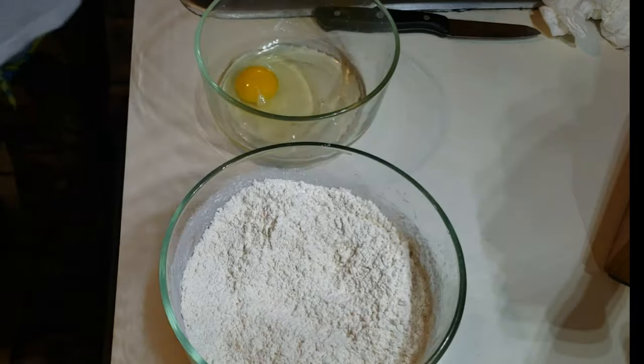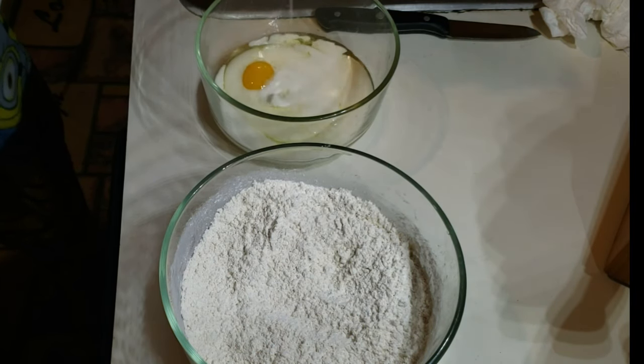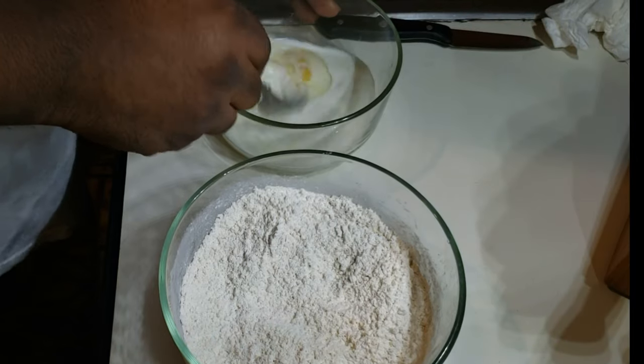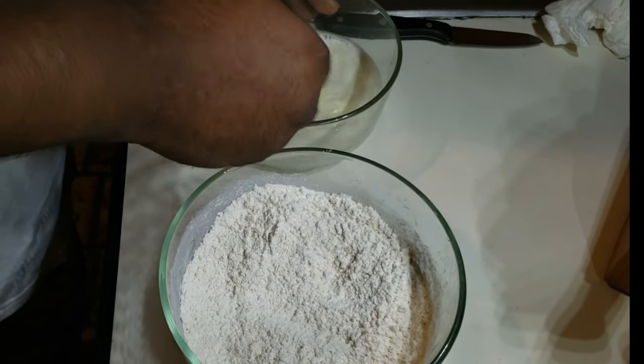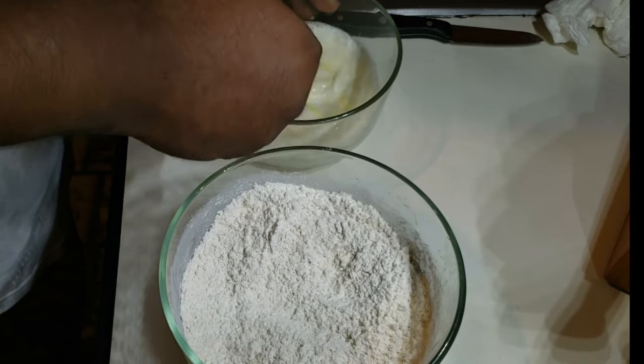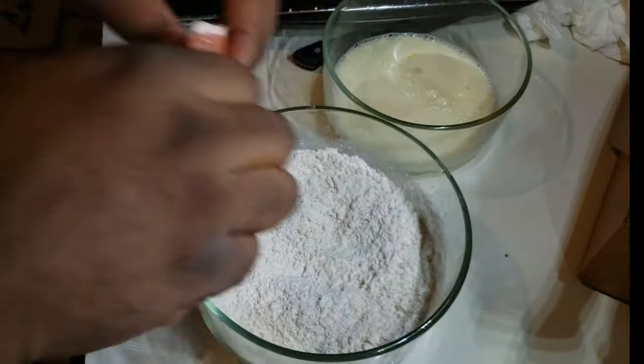I got two stations set up. You want to use one large egg and one cup of milk — whisk that thing up. I'm using the fork but you can use a whisk or whatever you want. Just make sure those ingredients are nice and well whisked.